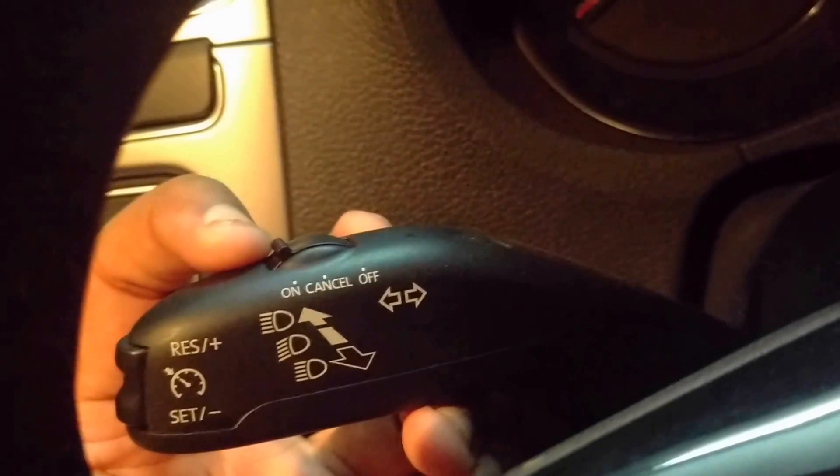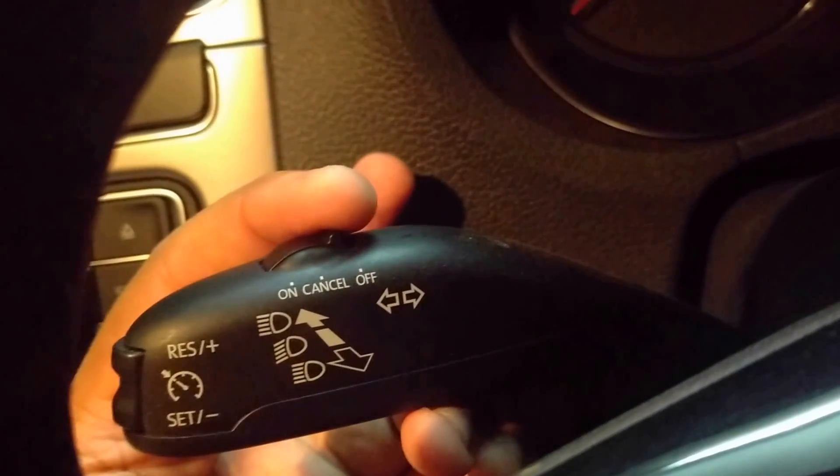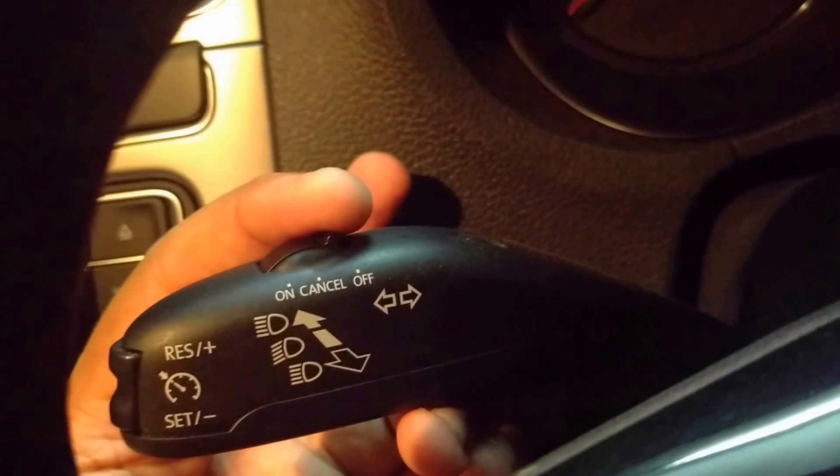For switching off the cruise control system, switch to the off position. The system is now switched off and the stored speed will be deleted.